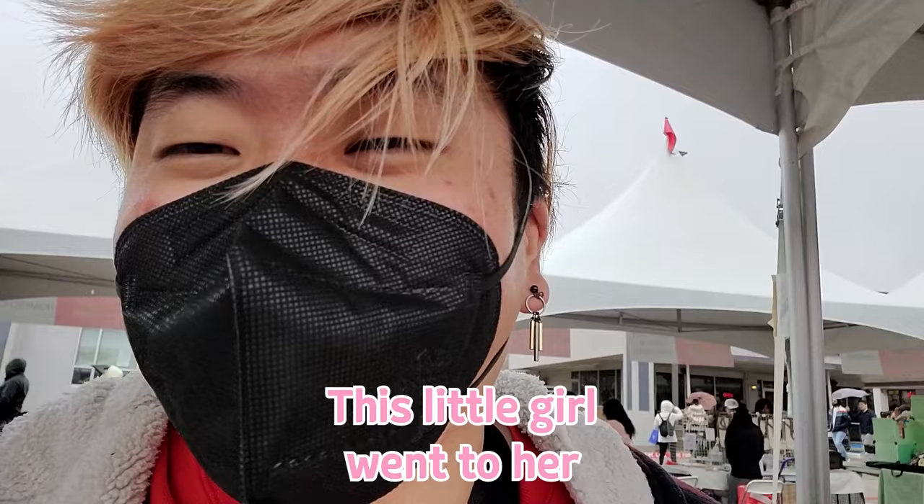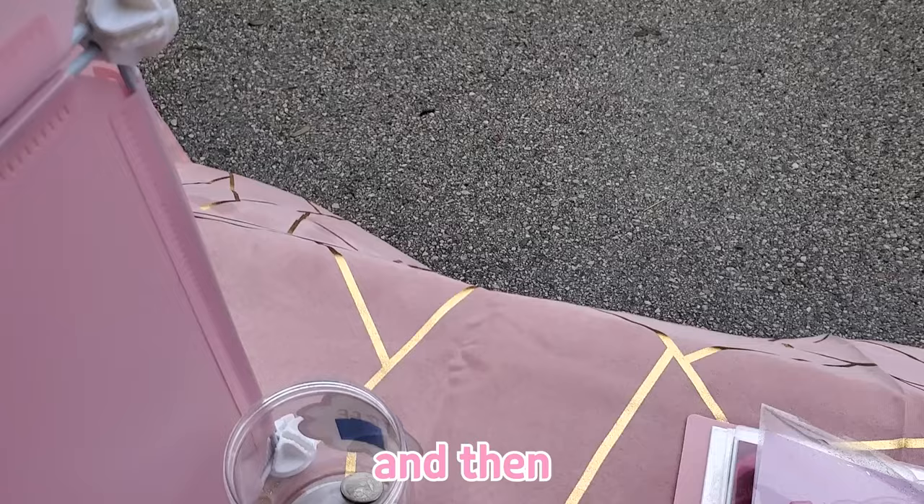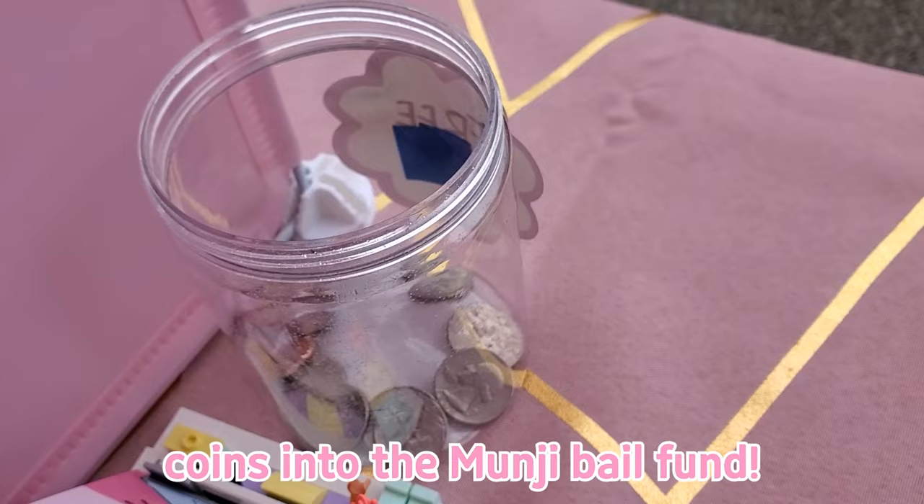This little girl went to her mom, asked for her coin purse, and then deposited all of her coins into the carp bail pond.